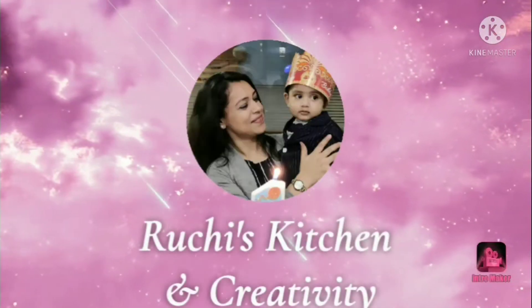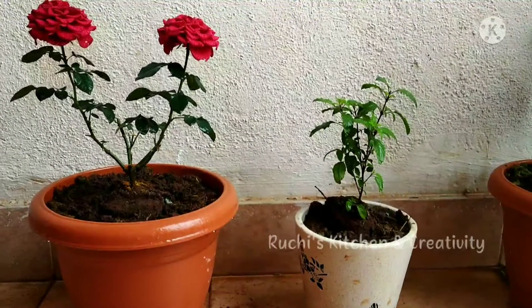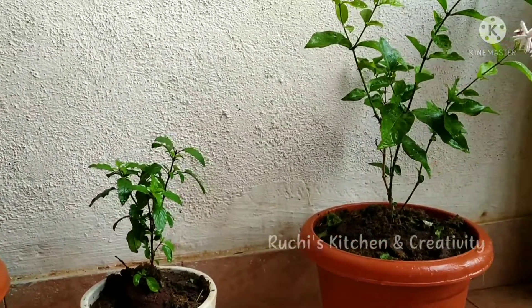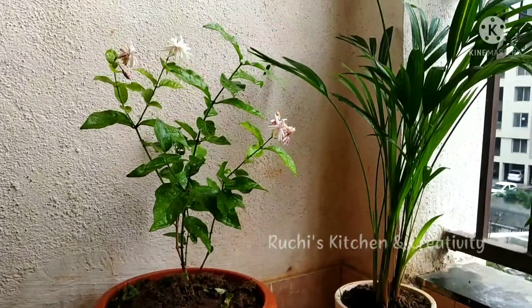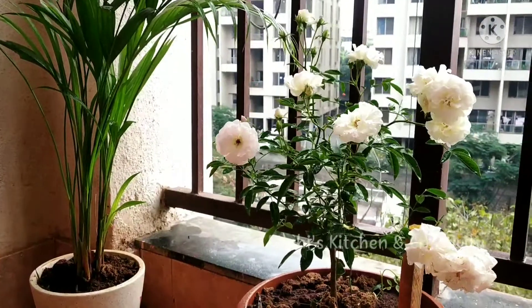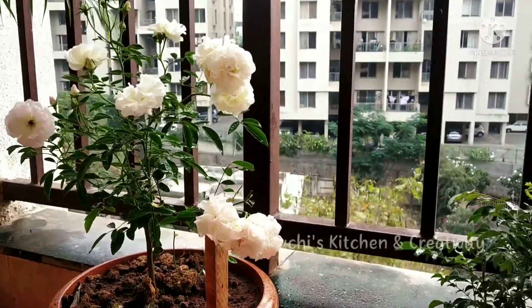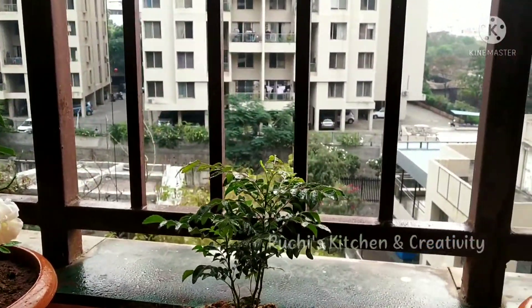So let's start the video. Here you can see we have put a rose and it looks very good because it is a very big size. We also have tulsi, mogra, and palm — actually there are 2 palm trees. Palm is a good plant, we have heard good things about it. There is also a white rose, which is a good plant as well.